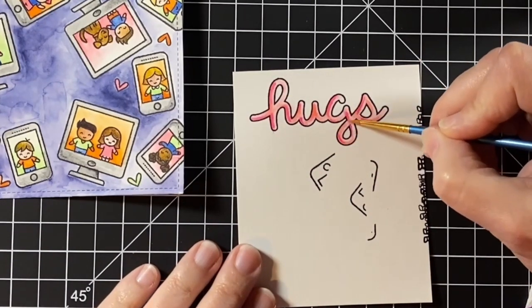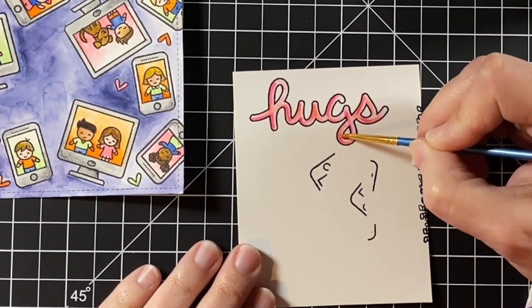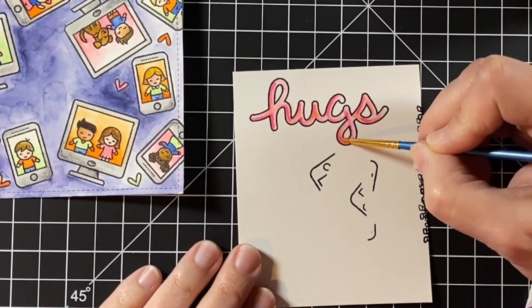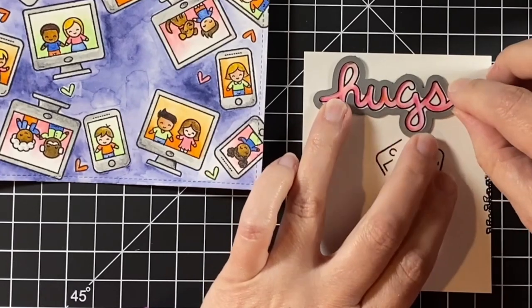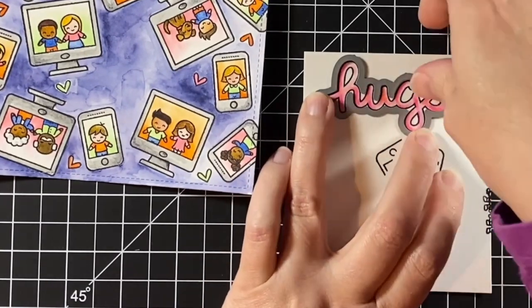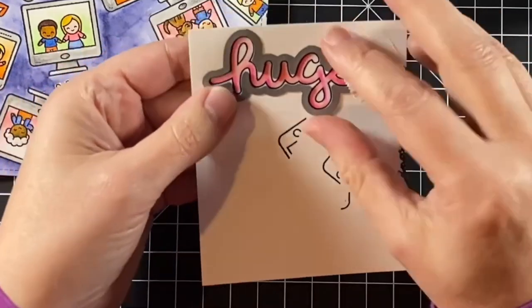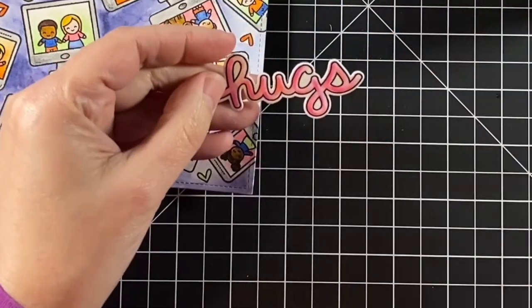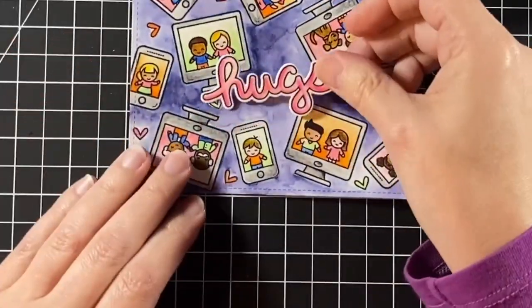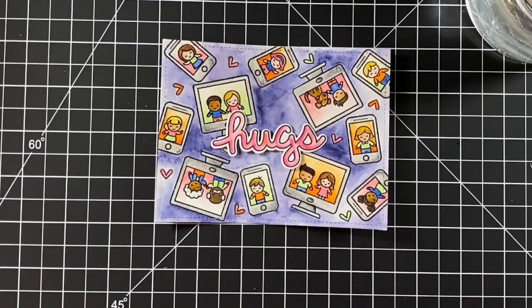We've certainly been relying on the internet at our house — my husband is now working from home and my daughter is taking her college courses from home. My mom is stuck at home. We're all kind of stuck here together, so it is so nice to connect with other people through social media and even crafting together this way.